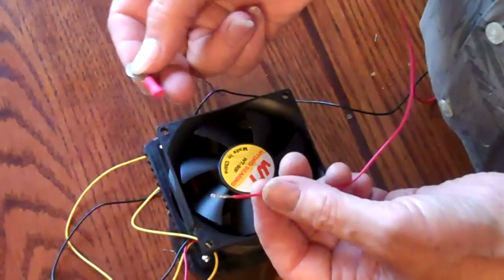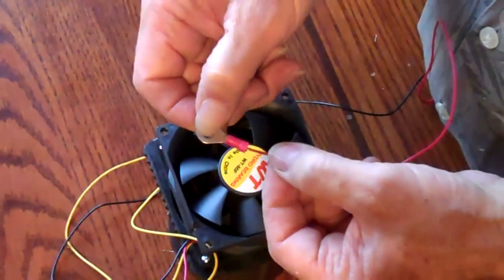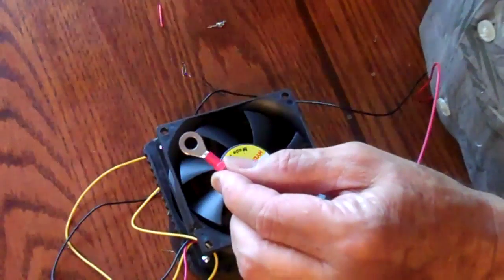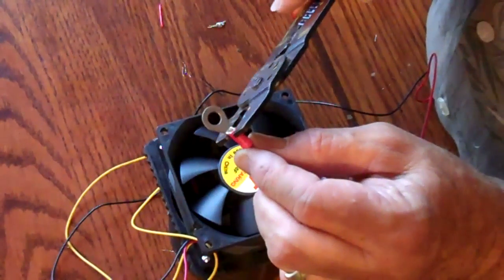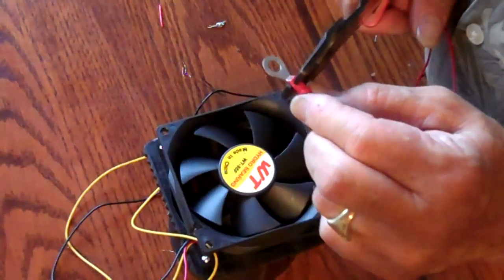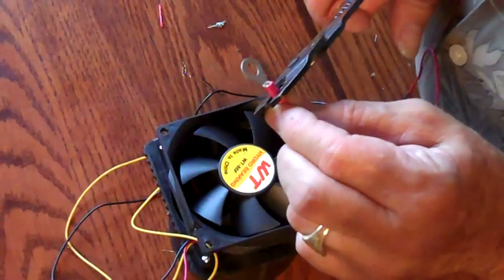I have prepared this wire for putting into the fastener. There it is. And now I'm going to crimp it down with a crimper type of tool. Crimp. Crimp. Crimp.